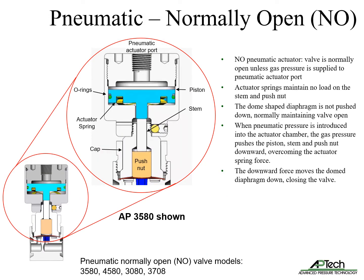The normally open pneumatic actuator is used to maintain the valve in a normally open state. The valve closes when gas pressure is supplied to the pneumatic actuator port. The actuator uses a spring to maintain no load on the stem and push nut, normally maintaining the diaphragm in the up position, allowing the valve to be open. When pneumatic pressure is introduced, the gas pressure pushes the piston, stem, and push nut downward, overcoming the actuator spring force and moving the dome diaphragm down, closing the valve.